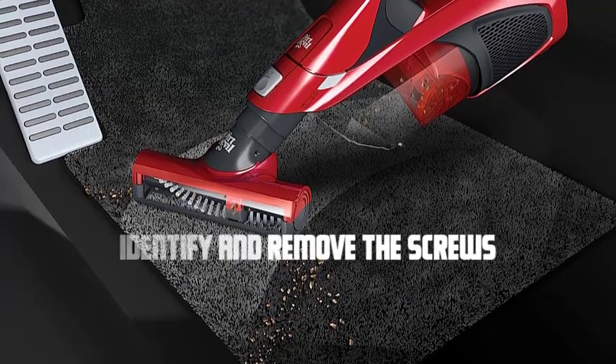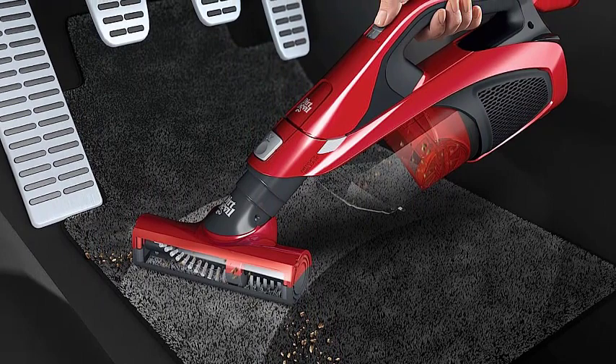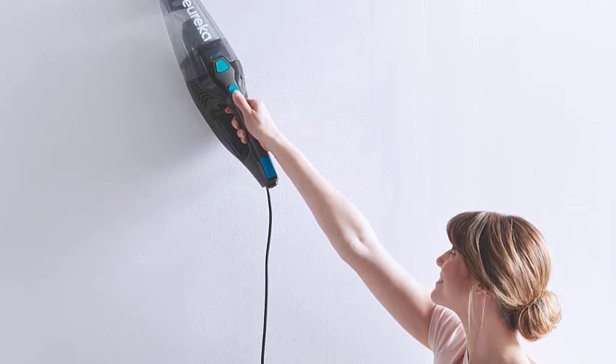Identify and remove the screws. Examine the exterior of your dirt devil vacuum cleaner to locate the screws holding the casing together. They are usually found on the bottom or sides of the vacuum cleaner. Use the appropriate screwdriver to remove these screws and set them aside in a safe place.